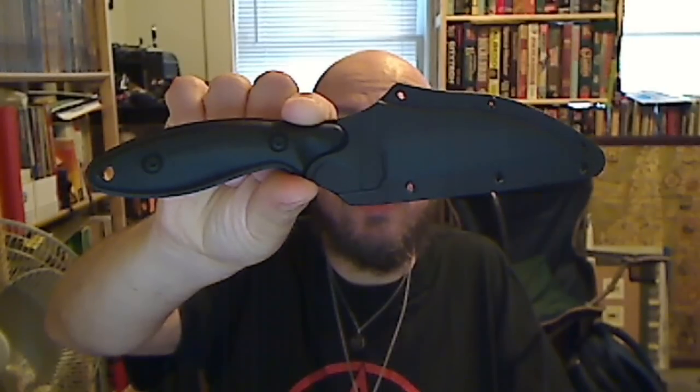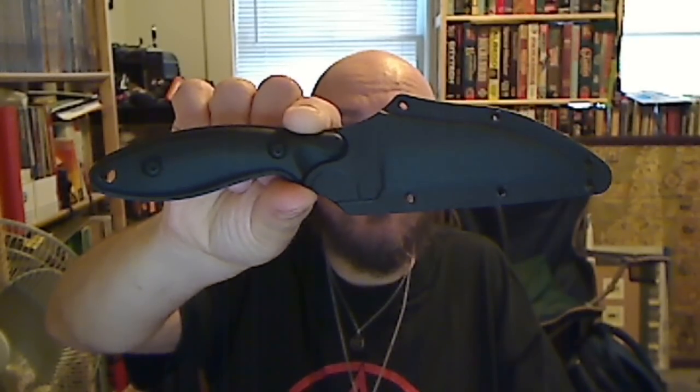Greetings YouTube. Today I'm going to talk about a new knife — the Smith & Wesson HRT Tactical Boot Knife.